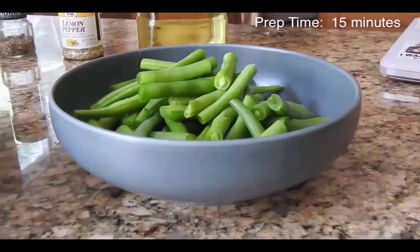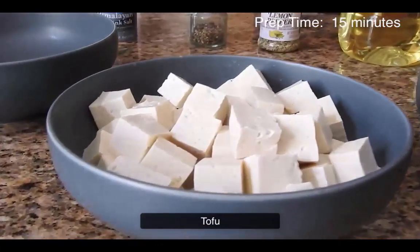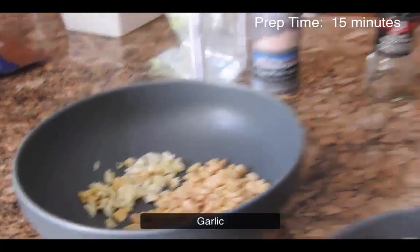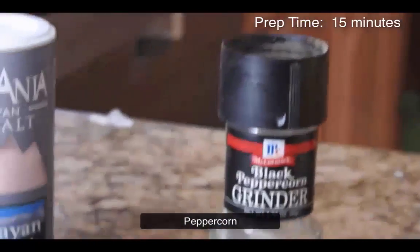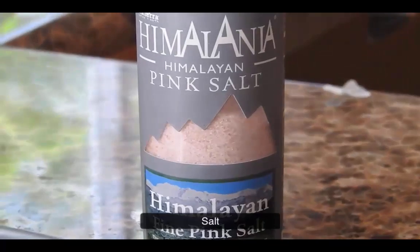For this dish you'll need green beans, diced semi-firm tofu, pine nuts and crushed garlic, extra light or virgin olive oil to taste, lemon pepper, black peppercorn, and any salt of your choosing.